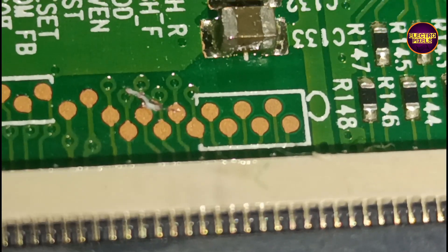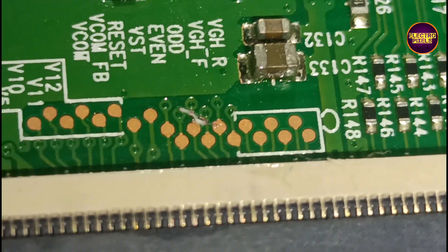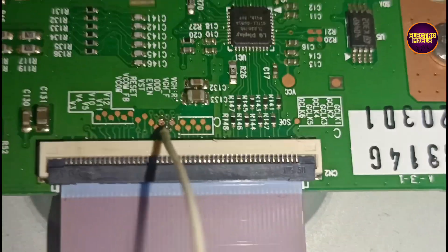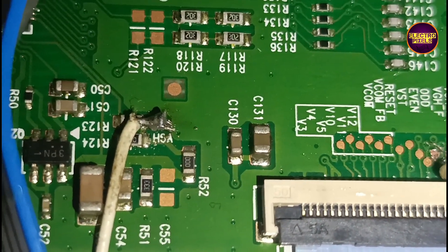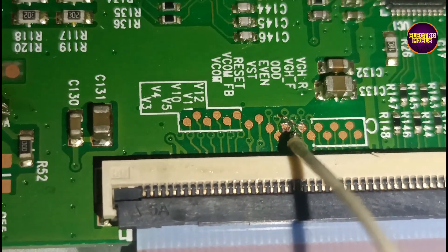To repair this panel using the bypass method, we need to perform a small modification on the level shifter IC. For that, we need to block these voltages entering the panel through this test point. So here we are implementing the cutting method for blocking the voltages entering to VGH odd and VGH even test points.